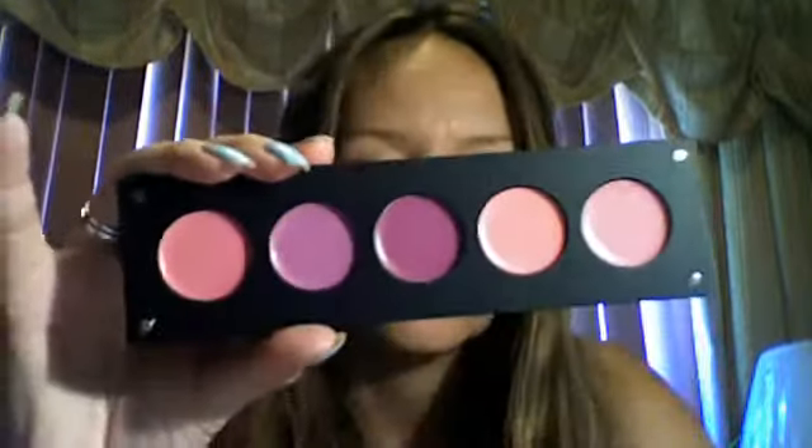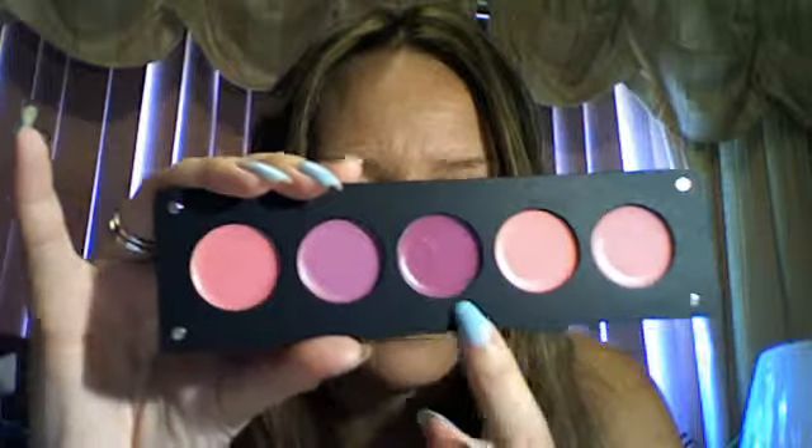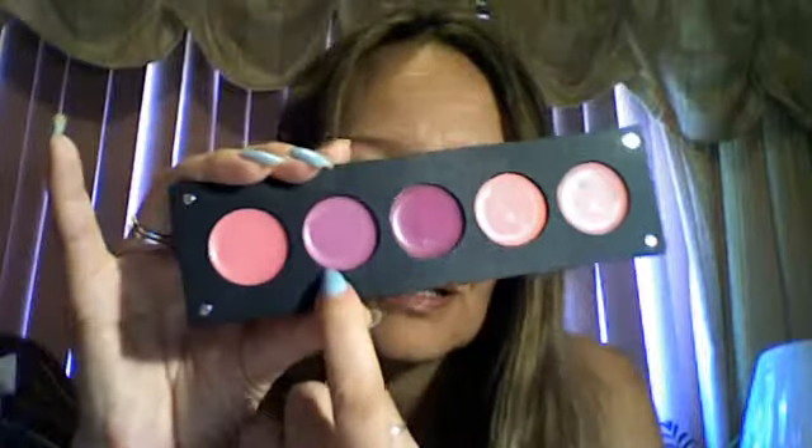Anyhow, the Surf's Up Baby reminds me of this middle one — I swear it is so similar. And Snob is actually like this color right here.